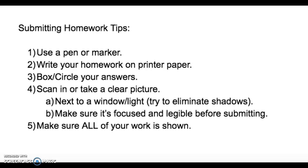Number two: if you could, write your homework on printer paper. Printer paper is a little thicker than your lined paper, so when you take a picture, you're not getting the background shadow of other light sources. Also, lined paper can be pretty busy, so if you want to use printer paper, we recommend that as well.